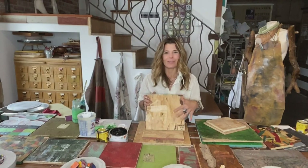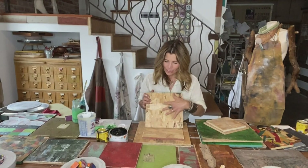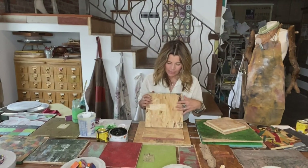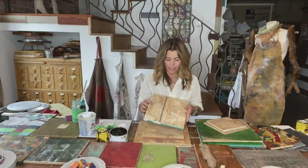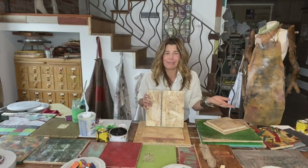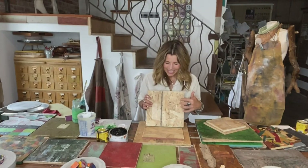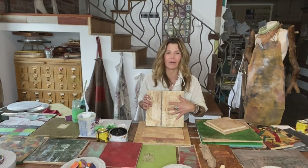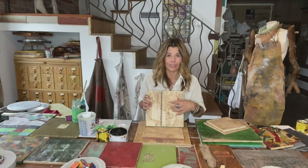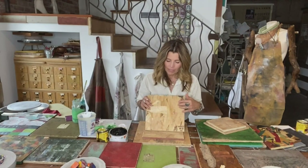Once you have your pieces cut down, I like to lightly sand them. I generally work on the front side — you'll notice it has a slightly smoother finish. The back side is going to be a little rougher, but there are no rules in creativity, no boundaries, so if you want to play on the back side that's fine too. It'll just be a little rougher and will probably absorb your paint material a bit more.